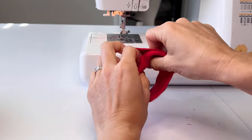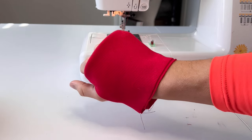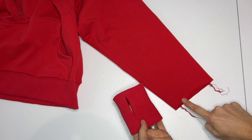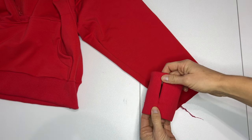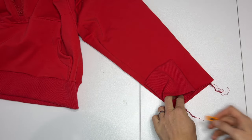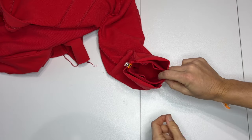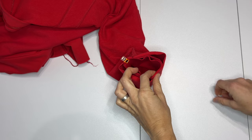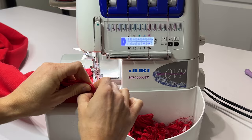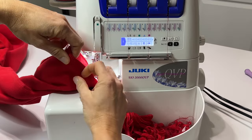Flip the cuff right side out and you have a simple thumb hole cuff. Align the thumb seam one half inch to the front of the underarm seam. Pin the cuff around the opening, spacing the stretch evenly. Sew around the cuff with a serger or stretch stitch. Repeat on the other side.